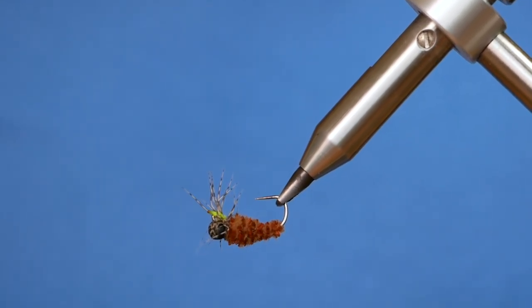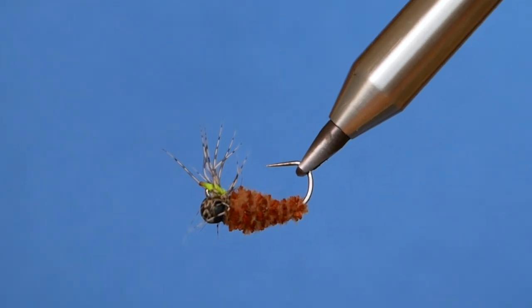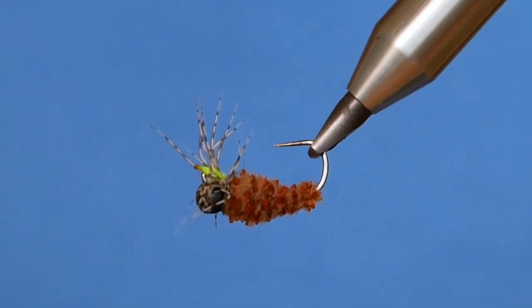Hi folks, thanks for joining me for this week's River Pattern. In the vise is a peeping caddis. So without further ado, let's get into it.